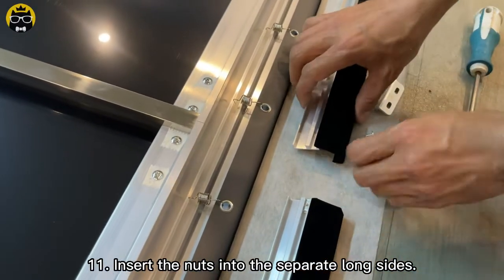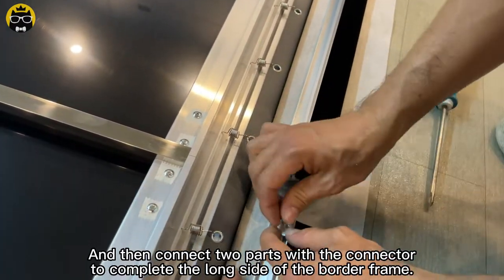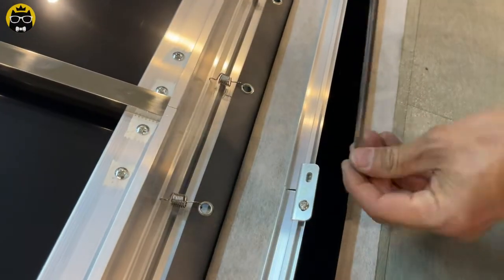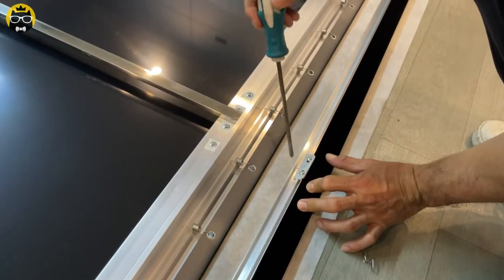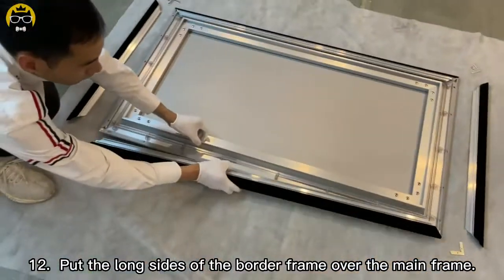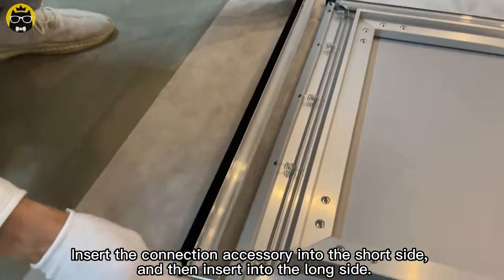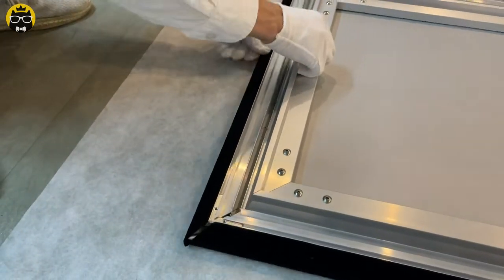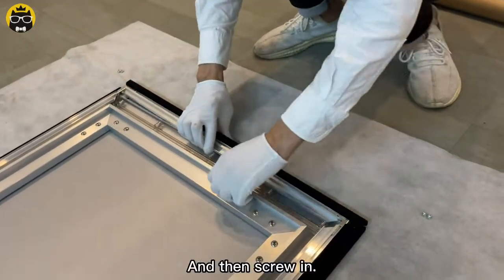Insert the nuts into the separate long sides, then connect two parts with the connector to complete the long side of the border frame. Put the long sides of the border frame over the main frame. Insert the connection accessory into the short side and then insert it into the long side, and then screw in.